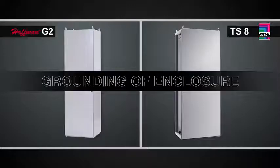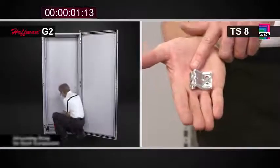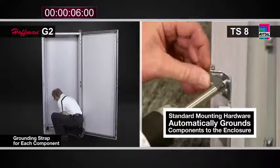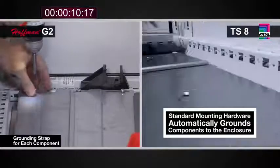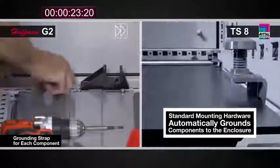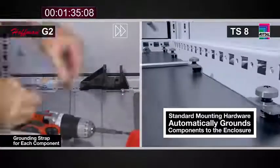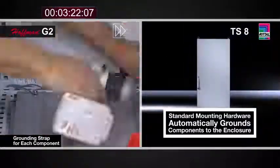One of the most important concerns for our customers, obviously, is safety. This is achieved through best practices and proper bonding and grounding of electrical enclosures. In the TS8, the standard mounting hardware with its grounding teeth provides this bonding back to the frame. Even in the case of the cable entry plates, each individual plate is grounded back to the enclosure. With the G2, every individual panel, including each cable entry plate, has to have its own ground strap and associated hardware to provide the same protection level as the Rital TS8.